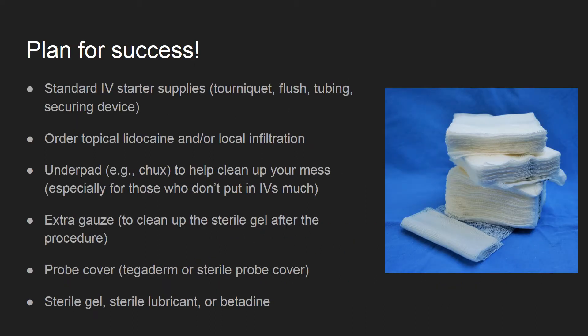Like all procedures, appropriate planning will make or break your success. Gather all of the supplies you need to place a normal IV. Additional supplies to consider are using topical lidocaine or anesthesia. I always grab and put down a Chucks for easy cleanup of a potentially bloody mess.